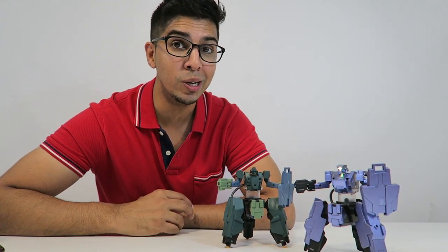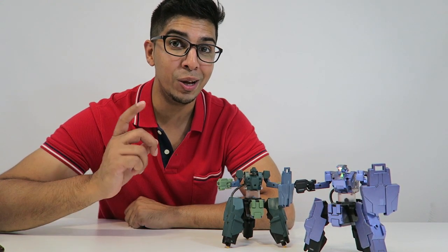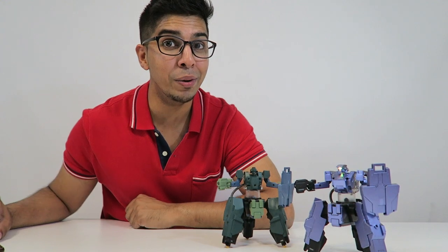Well, there you have it! Hope you guys enjoyed this video, and if you have any questions about the Archer feel free to comment down below. Otherwise, thank you for watching and we'll see you guys next time! Take care now! Bye-bye!